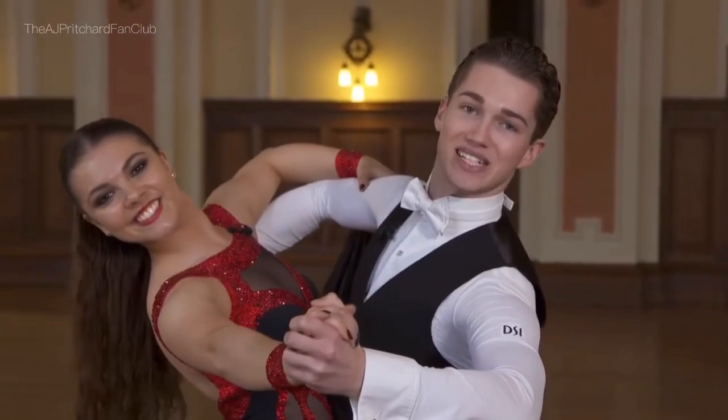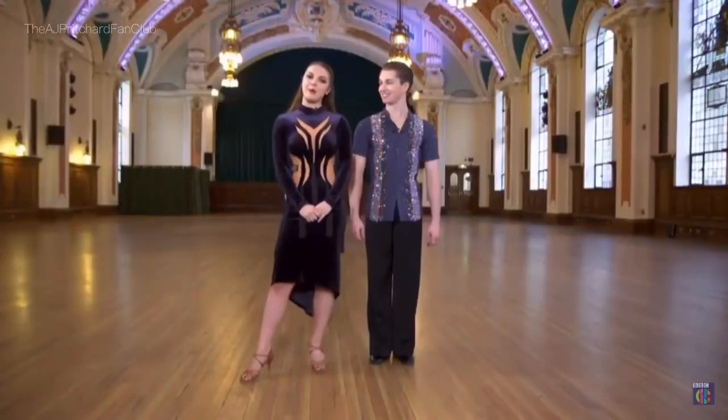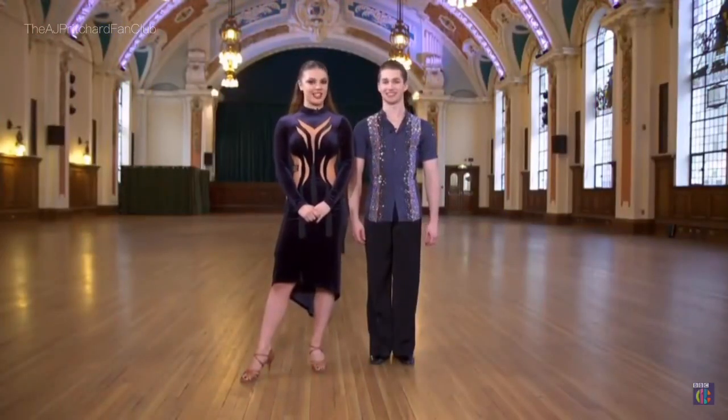That's how you do a classic waltz. Hi, I'm AJ, and I'm Chloe, and we're going to show you how to do an epic cha-cha-cha. The first step is a cha-cha basic and it looks like this.